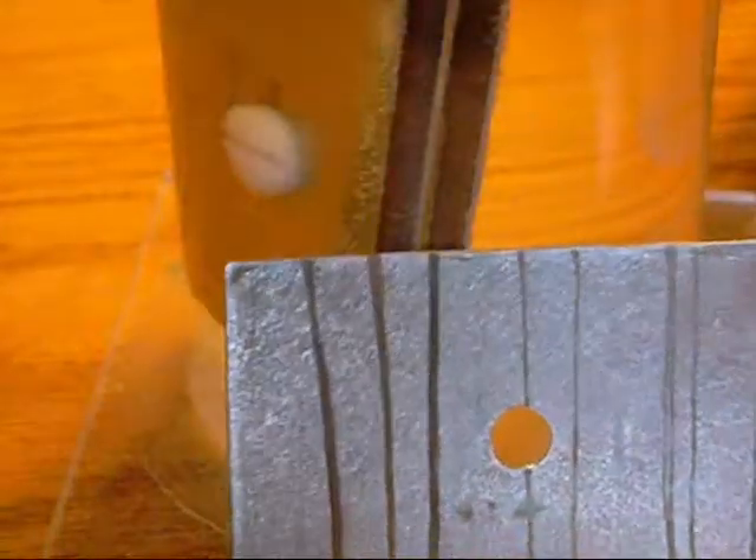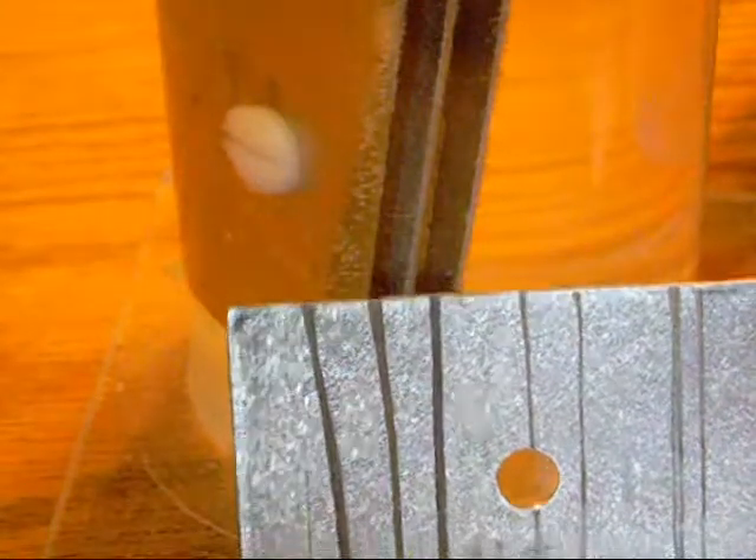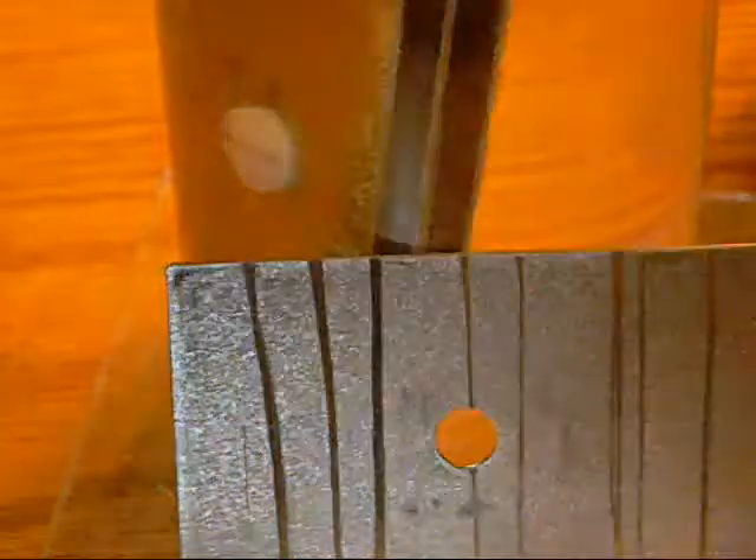I want to go ahead and swap out the plates now — swap this plate with this one — and see if we can notice any formation, or at least an increase in formation, along the edges of those grooves.